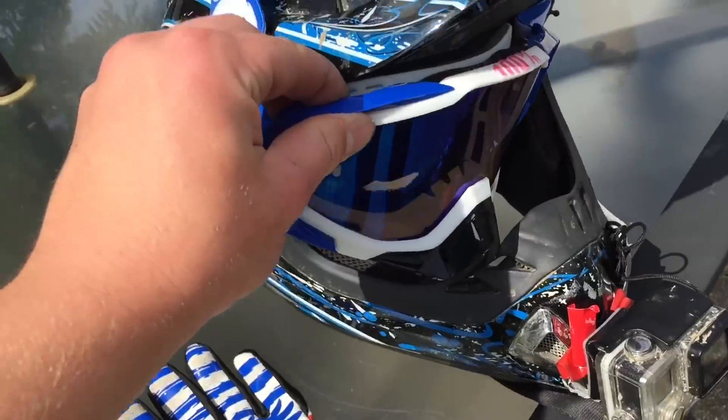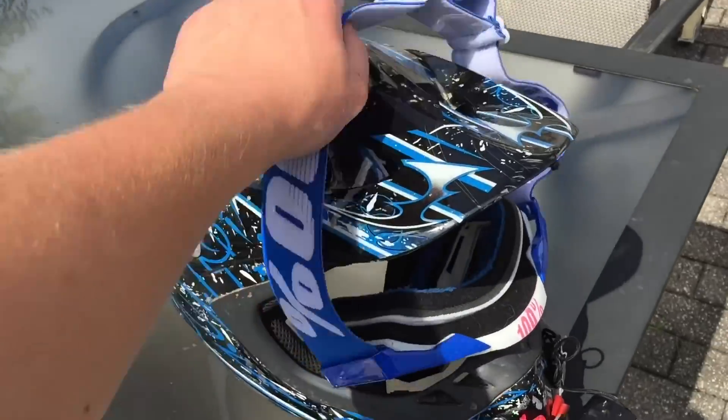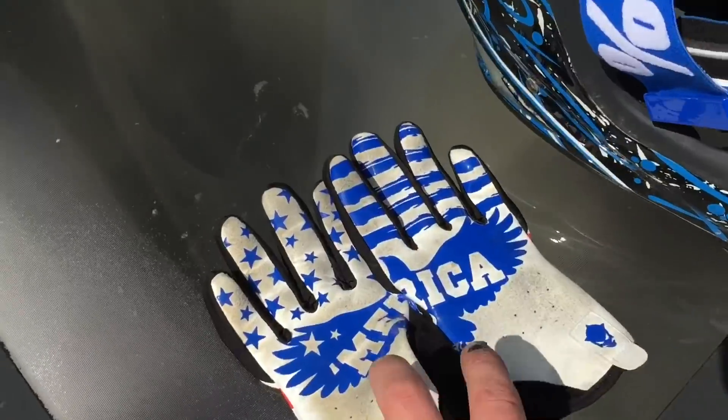Before we go, I got to show you guys my new goggles - they are sick. Pretty sweet. I've never owned goggles before so should be a pretty nice first ride with them. I'm definitely excited about that. Then we got the America gloves as usual, but now we're just going to wait on Dylan to get here and then we'll be on our way.